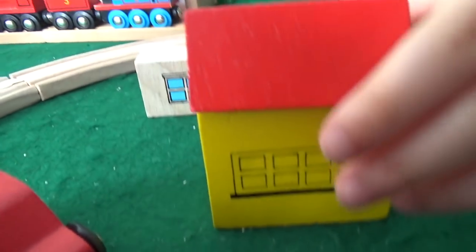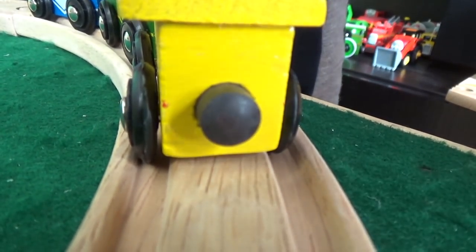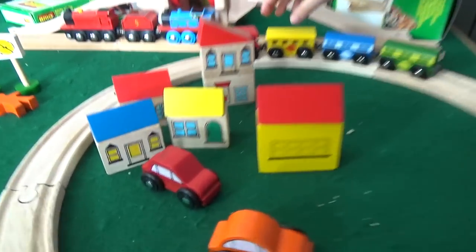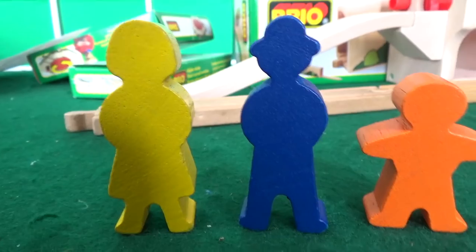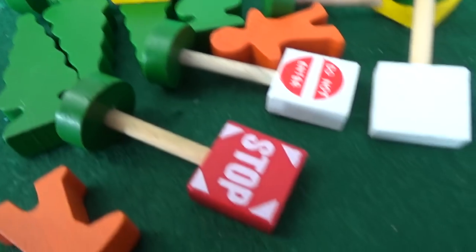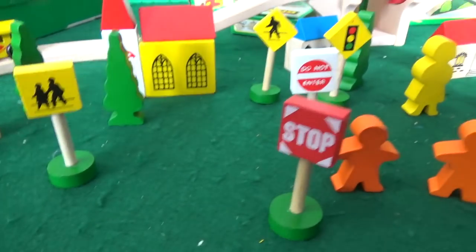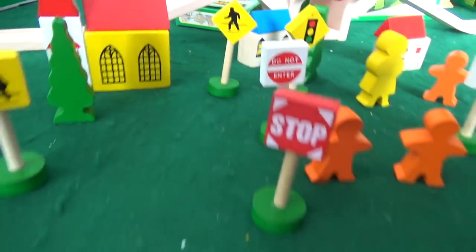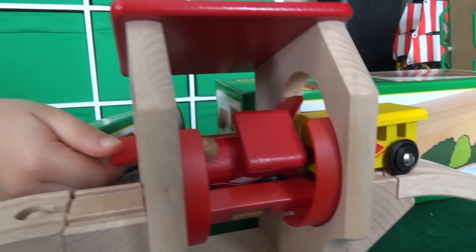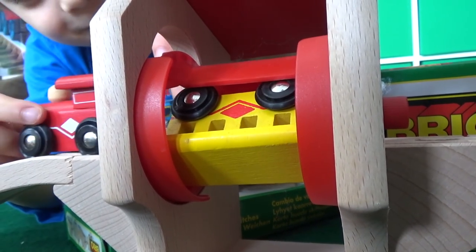We put the little roofs on the buildings — wow, look at the magnets on these train cars, incredible! You can build the train however you want, it just goes around a big circle. We've got these little character pieces — men, women, a bunch of trees and signs. This really came with a lot of stuff. The trains are going to the garbage dump, now they're all going to church, running through the trees!